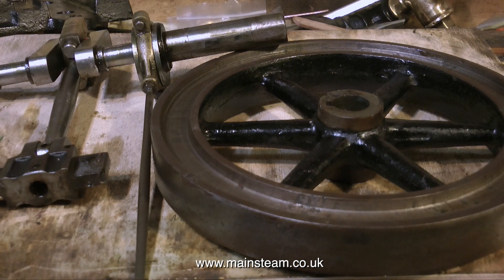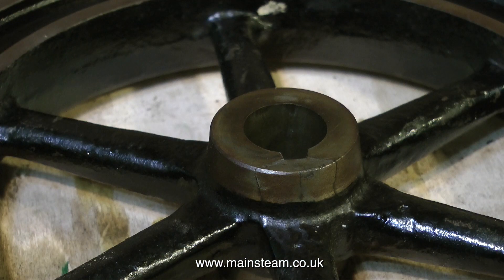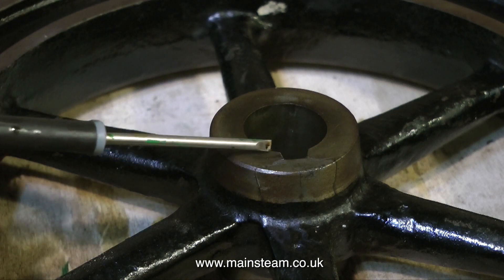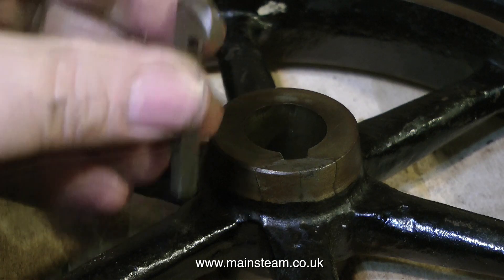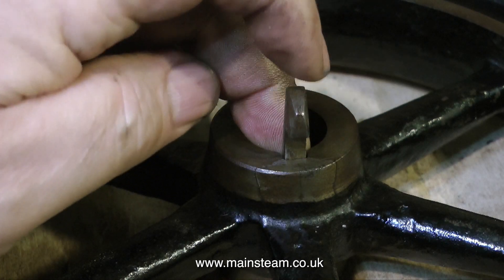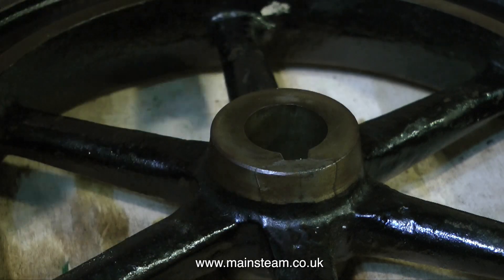These parts can also be put in a safe place until I'm ready to work on them. There is however a problem with the flywheel — at some stage someone has hammered the key in too hard and it's just chipped a lump out of the flywheel. Thankfully this damage is not all the way through, and the key can be put in from the other side as indeed it was before I dismantled the engine. I have a simple fix for this and I will show it as the series develops.